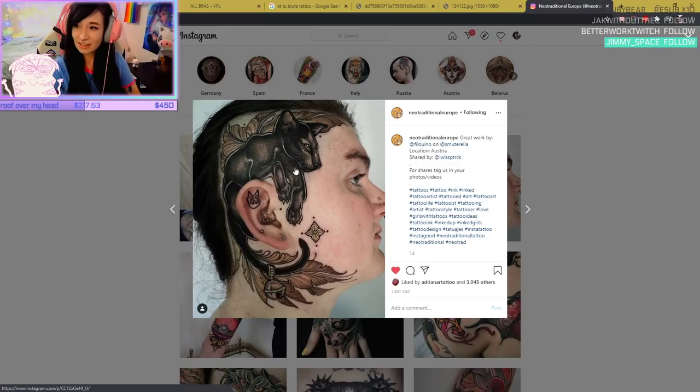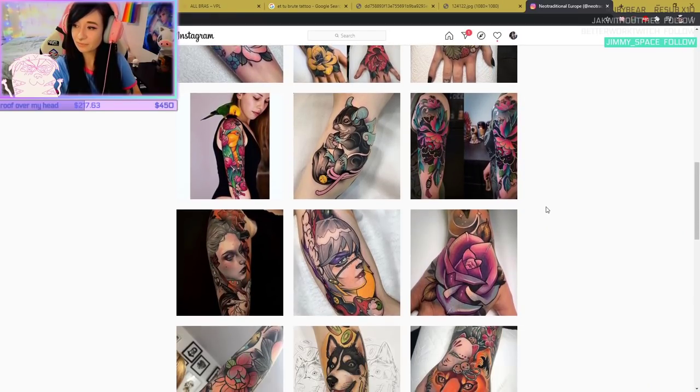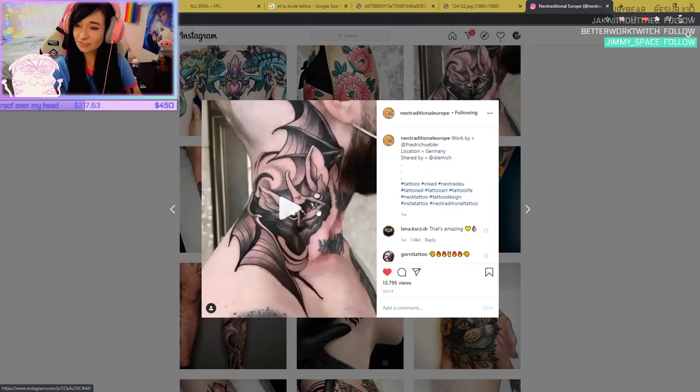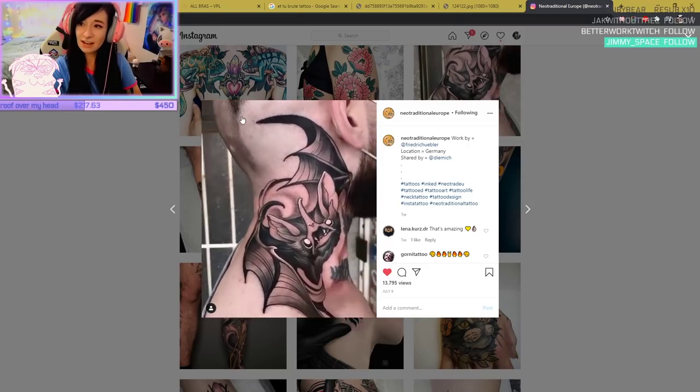Looking at Neo-Traditional Europe on Instagram. Here's a pretty cool one I saw the other day. Look at this one — you've got the curve of the face naturally, and this follows even more curve to the face. Look at this one as he moves — see how it follows the jawline like that? When your hair grows back a little bit, it will still be the same, just a little bit more covered up.